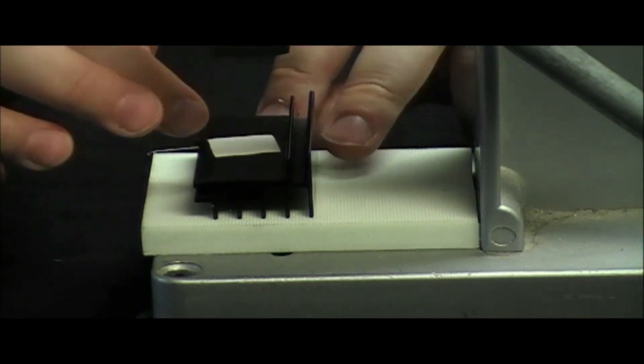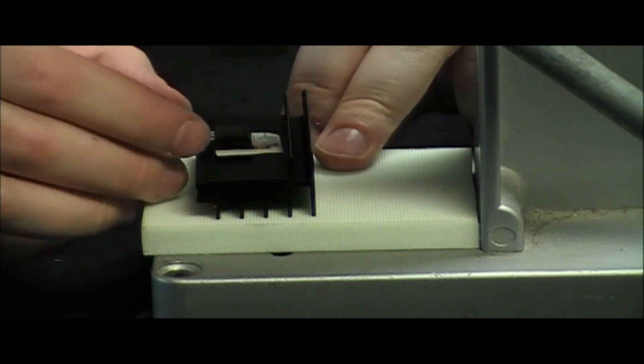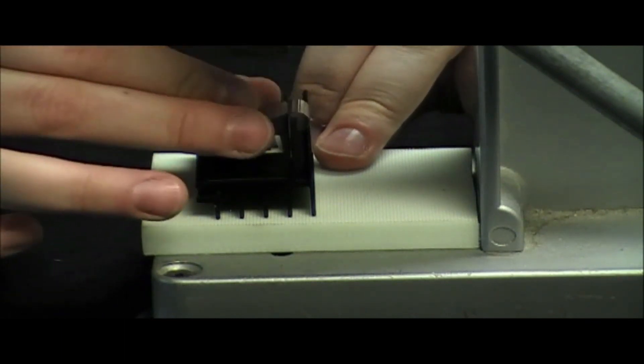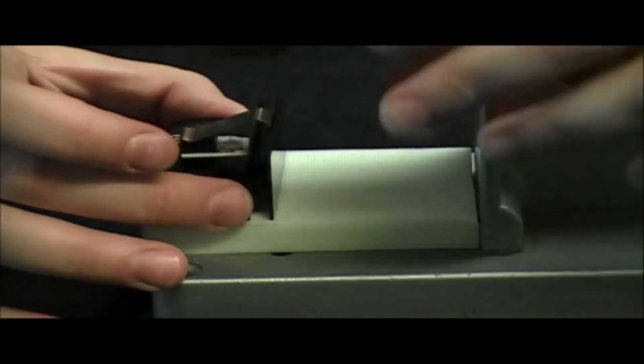To assemble your Max Clip heat sink, simply place your thermal interface material and device on the same side as the Max Clip groove detail. You may want to use a fixture for multiple assemblies. Press the clip down into the groove and it will lock evenly into place.